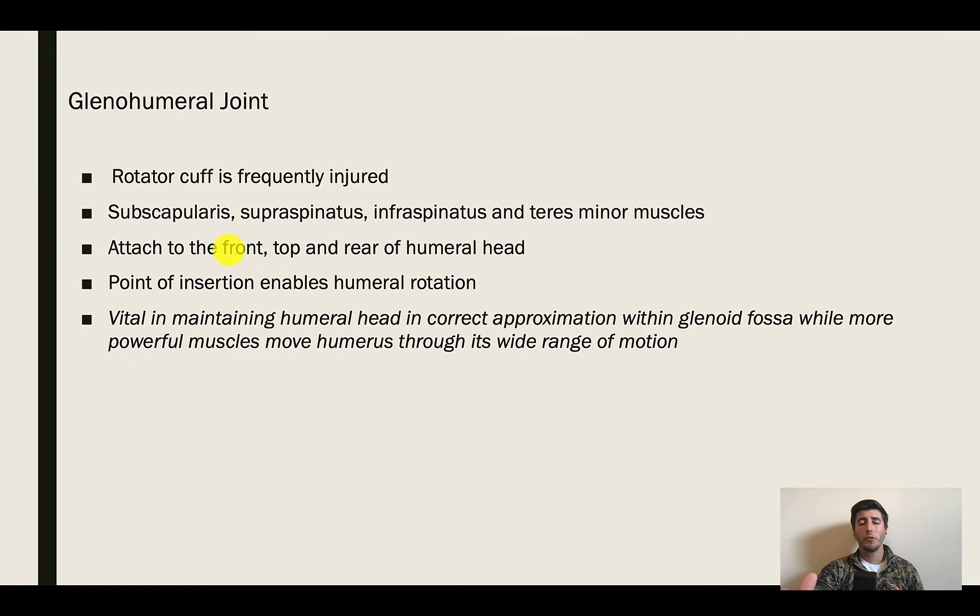For most athletes, and those going into physical therapy or athletic training, you're going to see that rotator cuffs are frequently injured. There are four primary muscles of the rotator cuff: the subscapularis, supraspinatus, infraspinatus, and teres minor. Their goal is to attach to the front, top, and rear of the humeral head, allowing for fine-tuned motion of the humeral head in the glenohumeral joint, and it's that insertion that's actually rotating the humeral head.